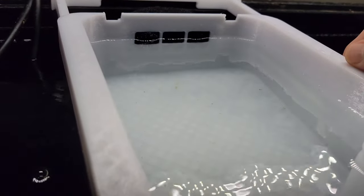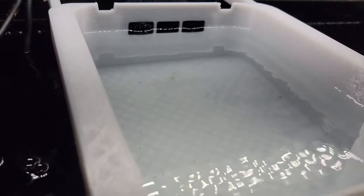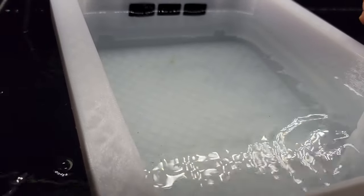With the white bottom and white sides I can get my turkey baster in here and really clean this area easily and quickly. And as I put food in here I can really watch them.